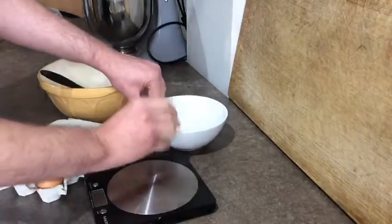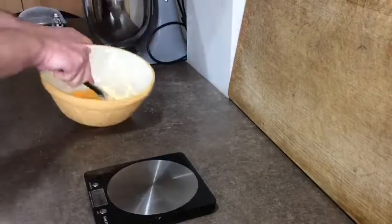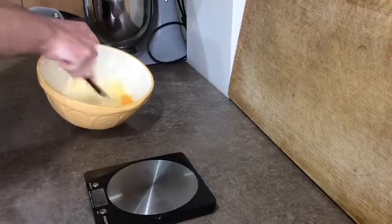Crack 2 eggs into the mixture. Be careful of the shell. Don't worry if your mixture looks a bit like scrambled egg at this stage — it will all come together in the end.